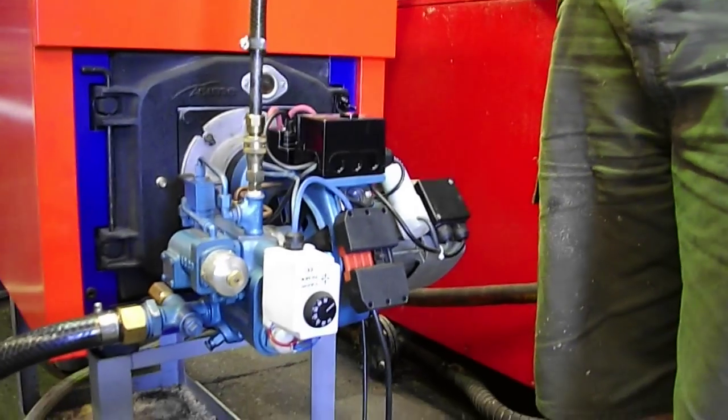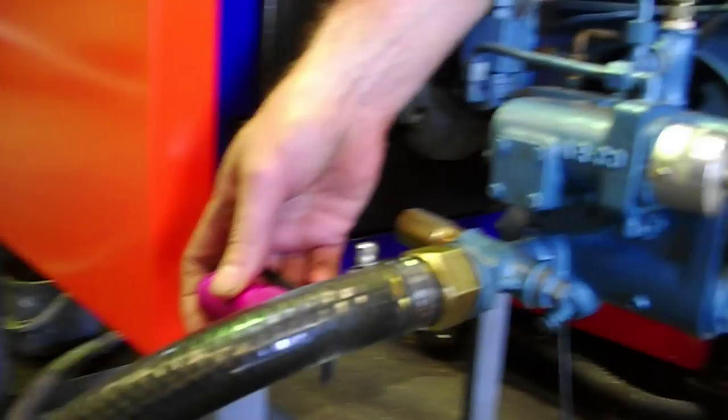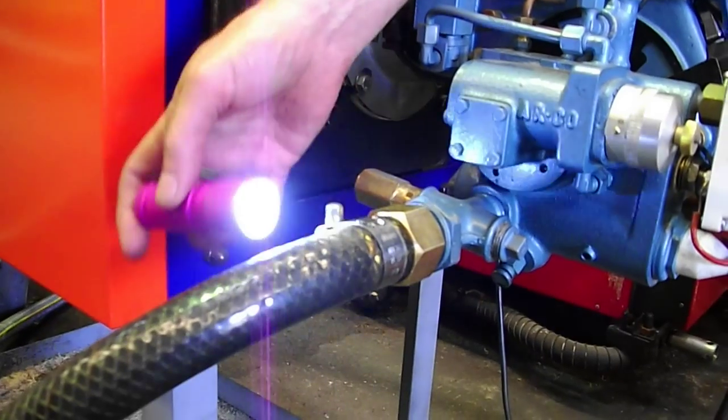Really the first thing is the oil supply line. I've got a torch here and what you're looking for is that you've got your oil feed line going in through your one inch pipe there into the burner gun.